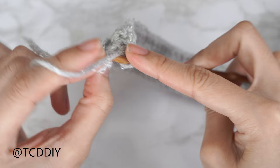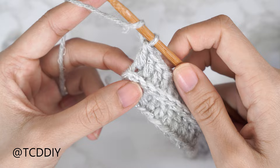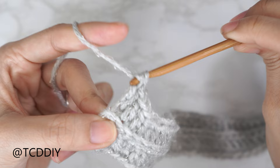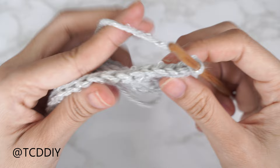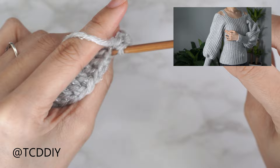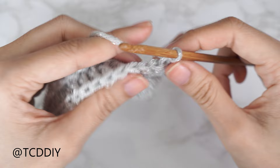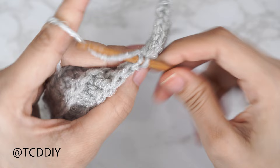Continue our slip stitch rows with no increases or decreases, then keep repeating the back loop double crochet row and back loop slip stitch row until the piece can reach from mid underarm to the corner of your underarm. Make sure we meet back right after a slip stitch row. A quick tip: when holding it up to yourself, stretch it as if you're wearing it because the body will be fitted.